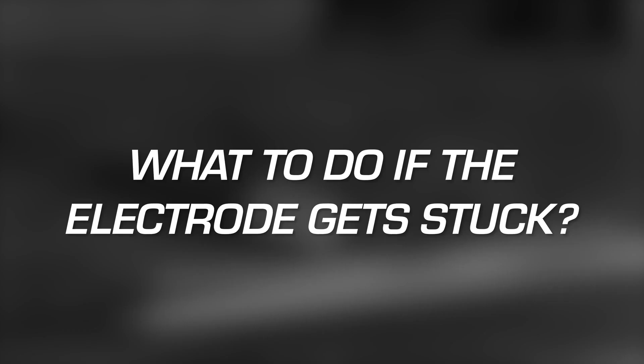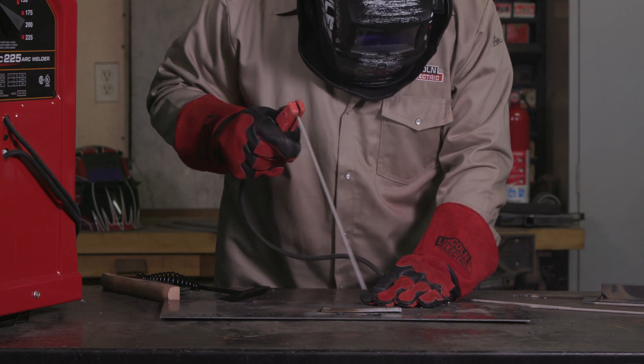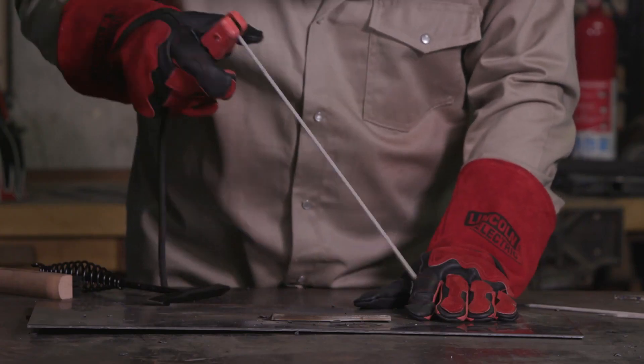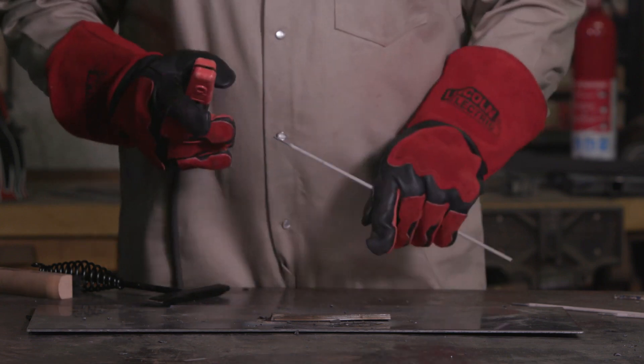So that's how to get the arc started, but what should you do if the electrode gets stuck? No worries — a stuck electrode is a common problem faced by those learning to stick weld. When this happens, give the electrode holder a quick snap in the opposite direction that you were welding. This will generally unfreeze it. Then proceed with striking a new arc and continue the weld. Keep your welding helmet on when you work to unfreeze the electrode — there will be a flash when the electrode is released, which could harm your eyes and face. If this doesn't unfreeze the electrode, release the electrode from the electrode holder and work the electrode free with your hand.